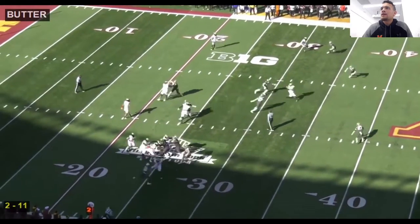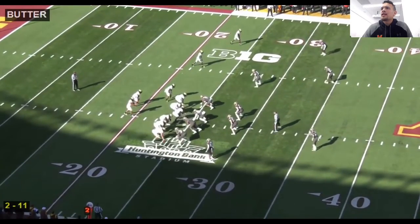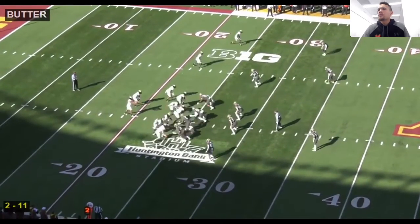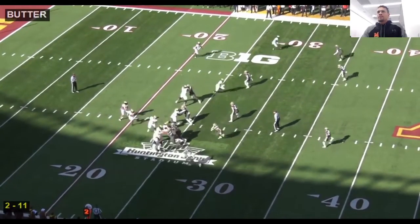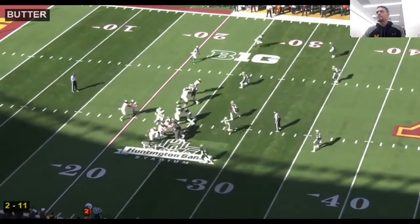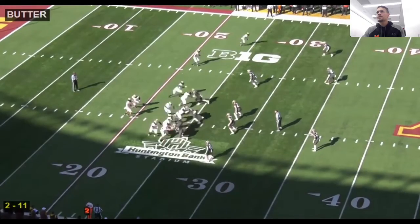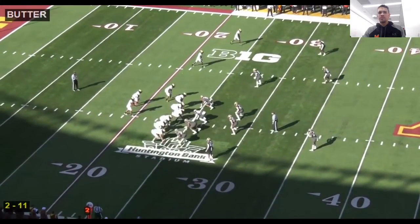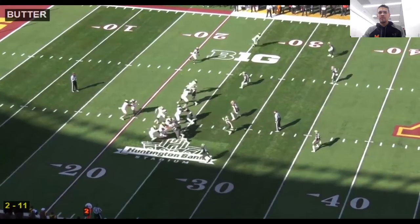Here it is again in the openers — we motion across, we're in 12 personnel. Why do we motion? To get a man-zone indicator. We see zone, we see the mike backer fitting the run. We're running pin and pull off of this — you get great flow, it cuts the defense in half. I'm going to mesh the ball, pull it, and pop it to the tight end.